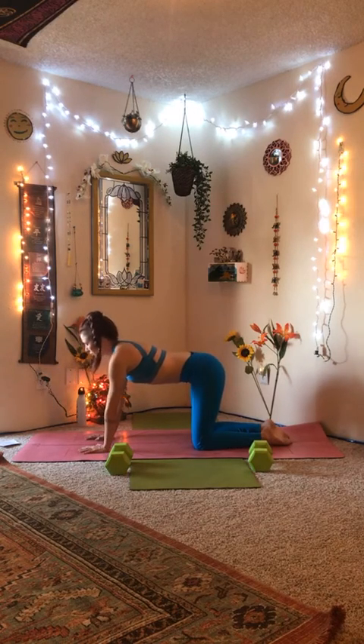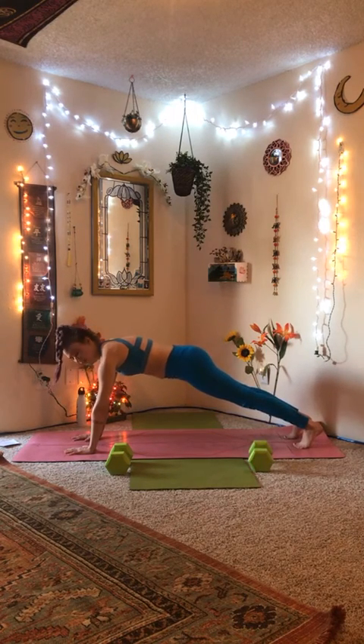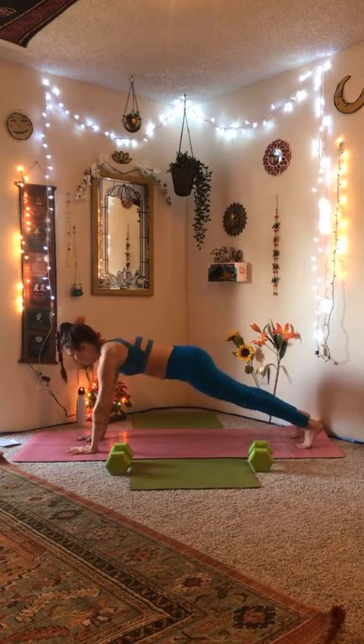On your next breath, come to a neutral spine tabletop position, and from here we're going to kick it out into plank pose. Not letting your hips drop, but engaging that core, pushing the earth away from you. Stay connected to your breath. One more breath here. And from here we're going to come into side plank, right hand on the mat. Breathe it out.